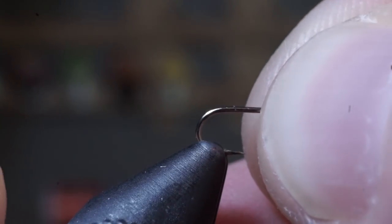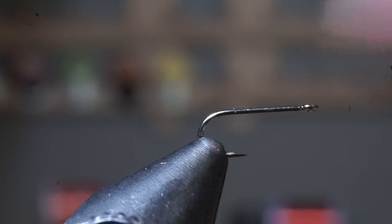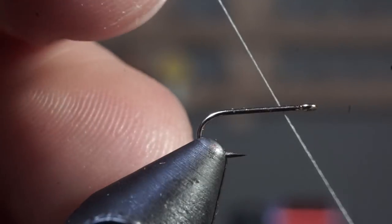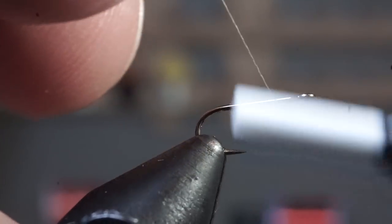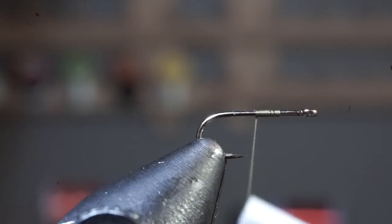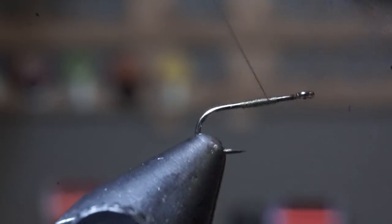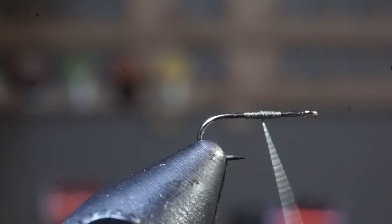The full list of materials used on this fly is in the description section of this video. Start by placing a dry fly hook in your vise. Then start your thread about a hook eye length from the eye of the hook, and make a thread base on your hook to about the hook point. Then end your thread about halfway between your thread base.